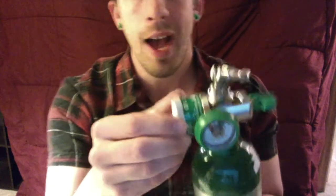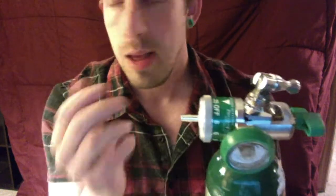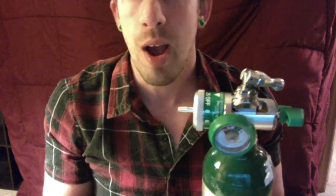Another thing you should know about the regulators: there is a dial right over here where you can twist and set your liter flow. Oxygen is kind of like a prescribed drug, so keep that in mind when you're setting yourself up with oxygen. Always go by the doctor's prescription.